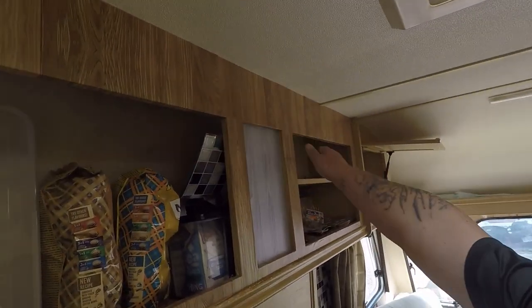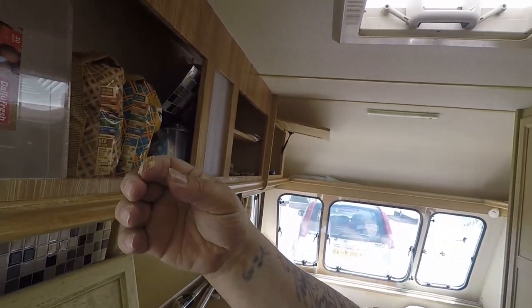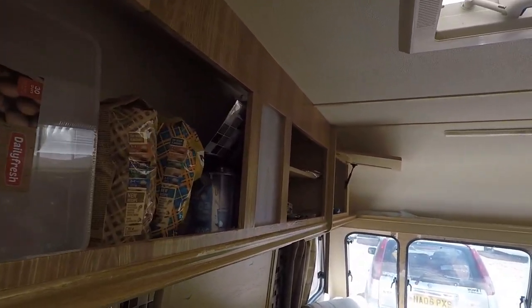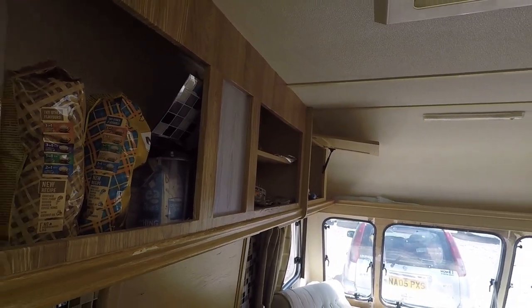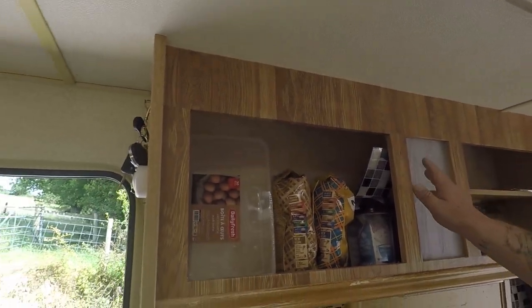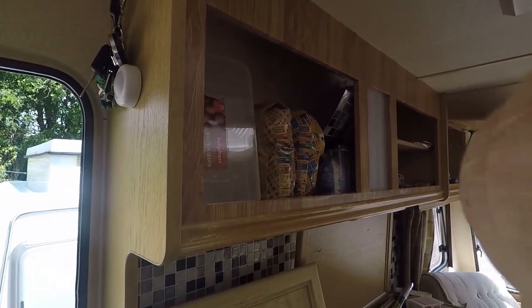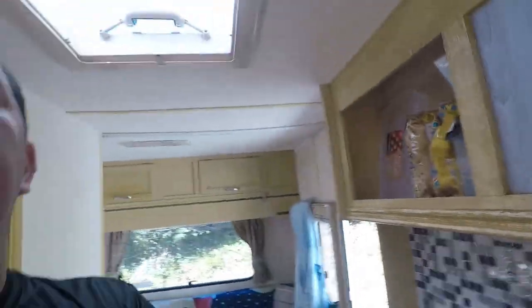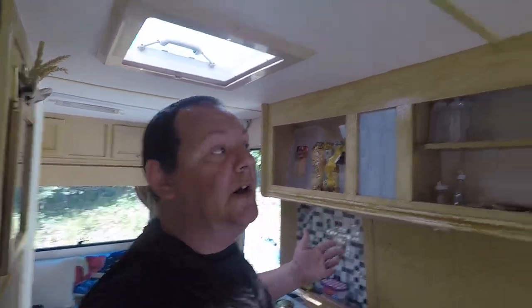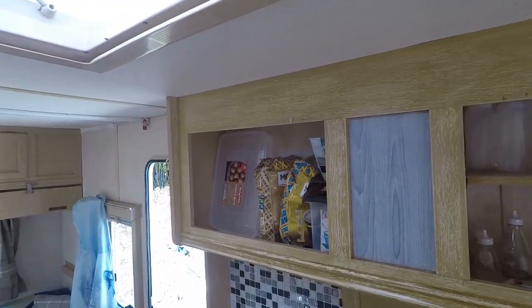Right, we're going to grab all this stuff off because it's absolutely shite — it is paper thin. So we'll come back to you and see what you think. Alright guys, just to let you know, this is the look we're going for — a rustic look.